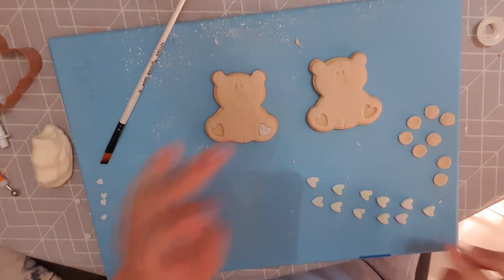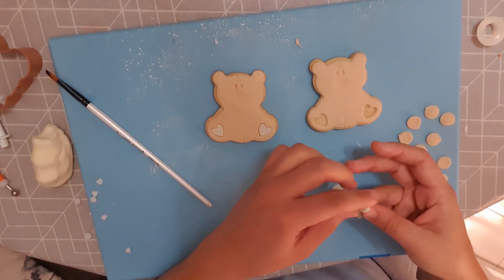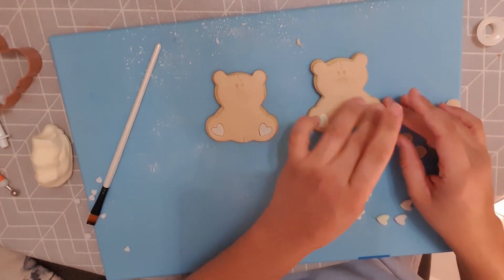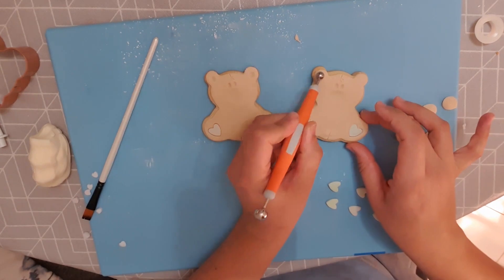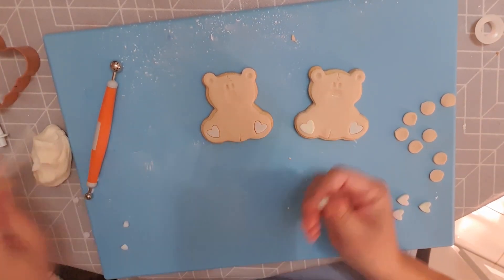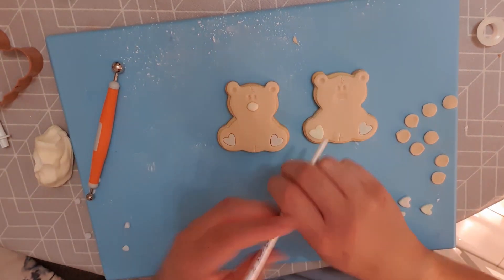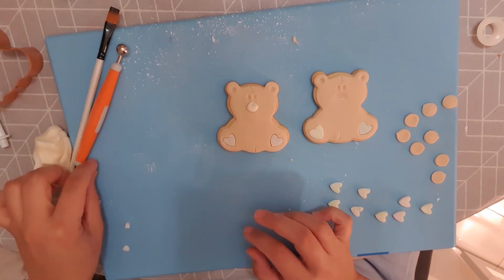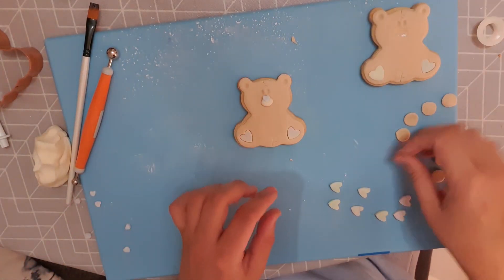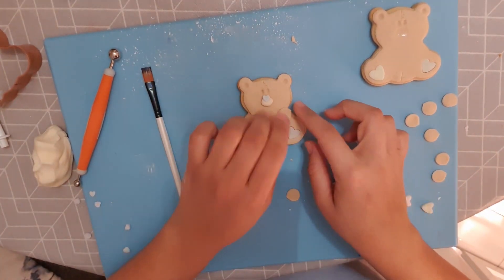I already have my big heart cookie in a marble design, so I want the teddy bear's paws to be pastel-colored marble as well. It's all about finding little features to tie all your cookies together and make them look like one set. I do a little indentation in the top where the ears are, and then I add a little button at the front for the nose or snout. I decided to go with a tiny heart for that and done it in a pale blue.